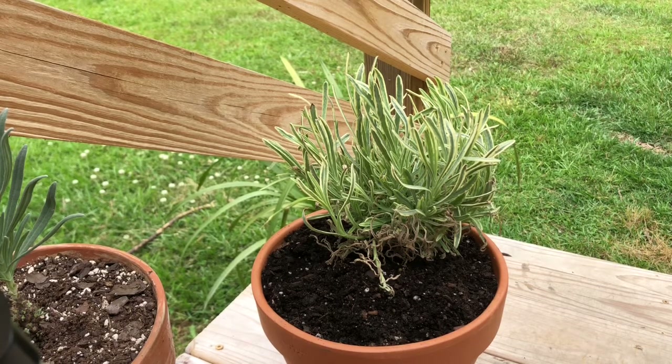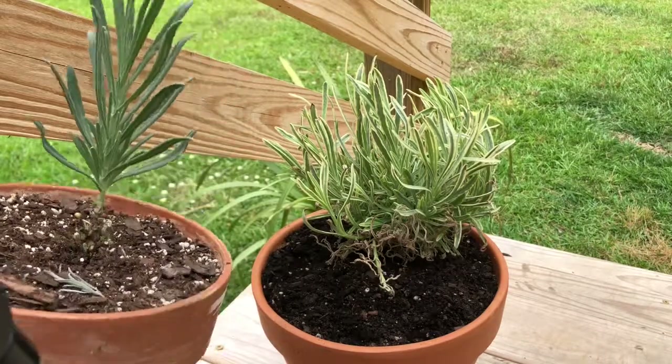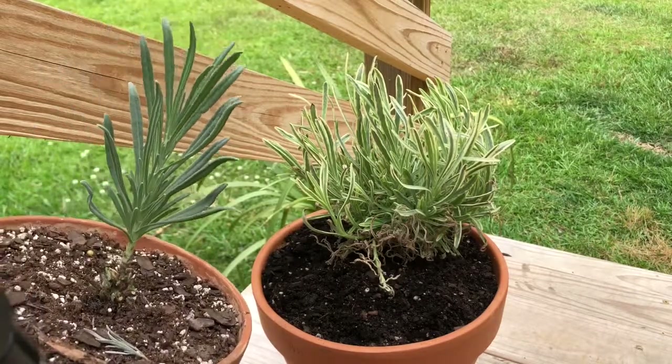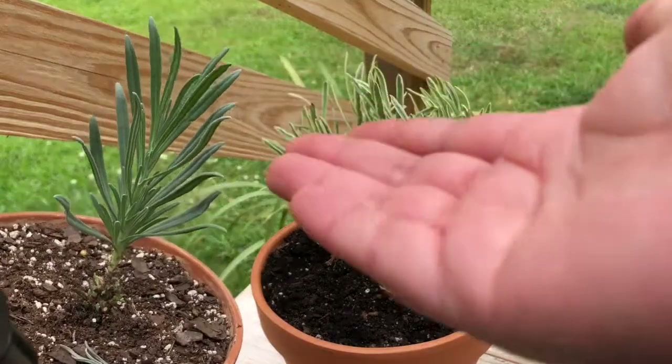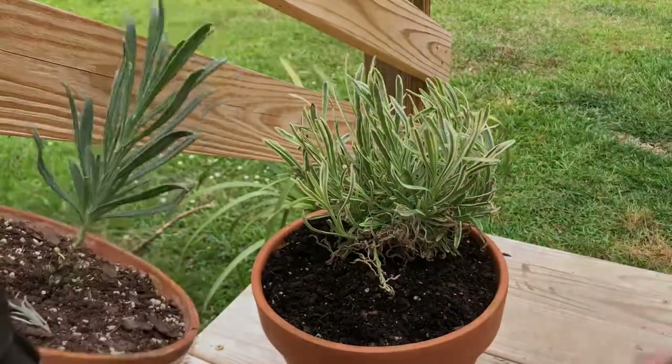This is actually my second time trying to do this. I have started one already which you can see here — it is doing very well. It's getting taller and I'm really excited for it to get to the correct height so that I can shape it at the top, but for now this is what it looks like.